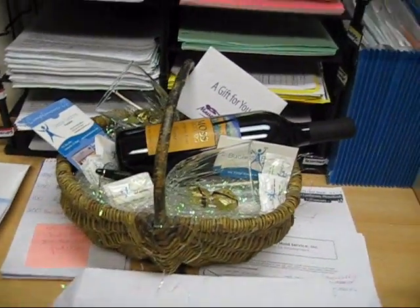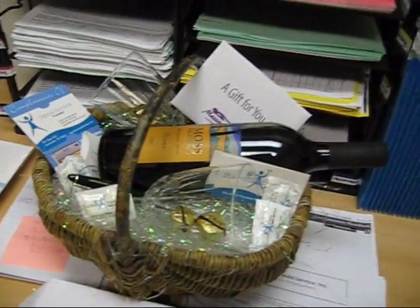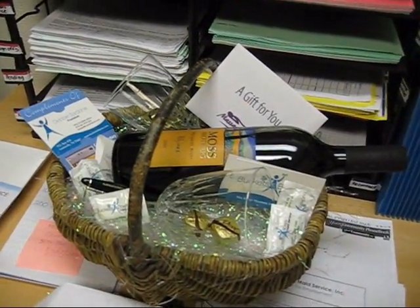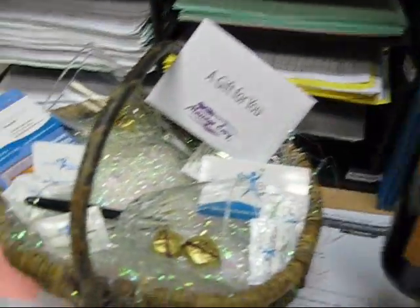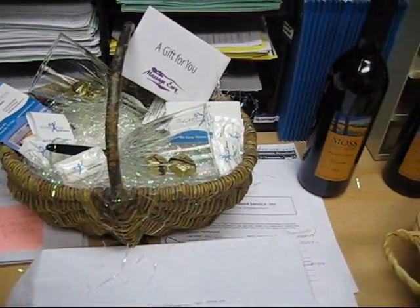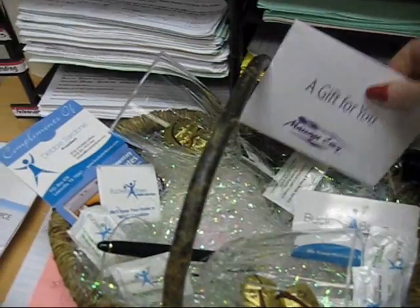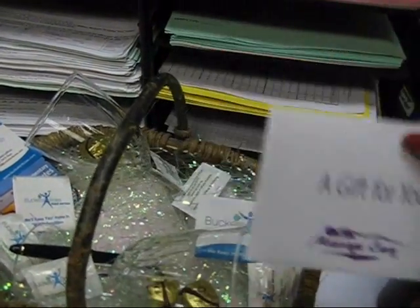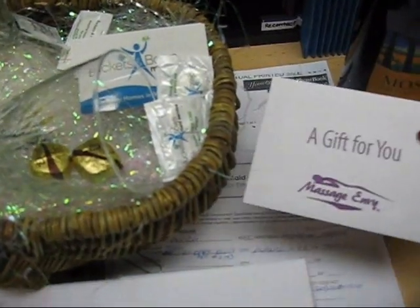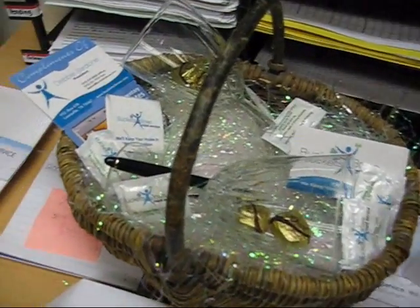Here's a basket I threw together literally in five minutes, and I'll show you how easy it was. This is a $400 gift basket. I got the bottle of wine on barter — it's a $15 bottle of wine, so technically to clean that person's house it cost me $7.50 for that bottle. Here's the gift card to Massage Envy. Again, a barter client, so a $50 gift card literally cost me about $25 to clean for it.